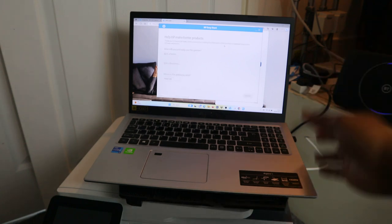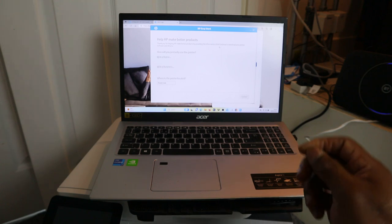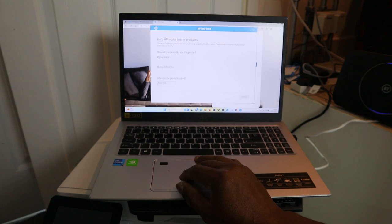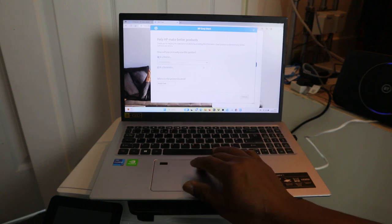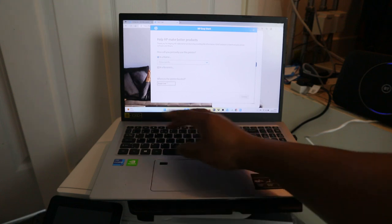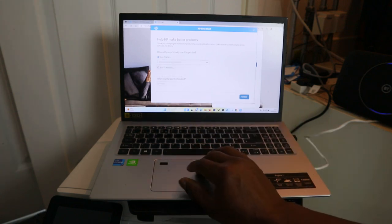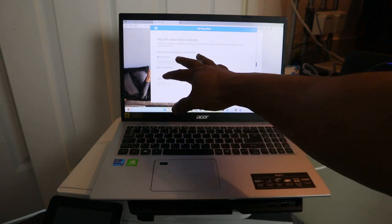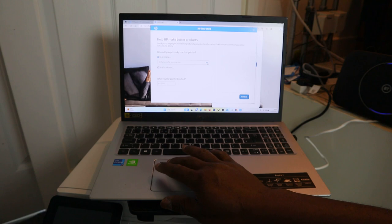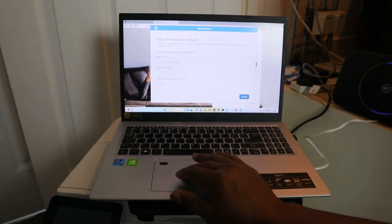The next thing is 'Let's help make a better product.' Select how you will primarily use your printer — at home or business. Click 'At Home,' or if it's a business select that. Then put the postcode where the printer will be. For personal use at home, scroll down to select what you want to use this for, then select Continue.